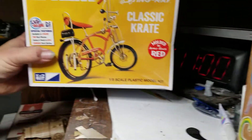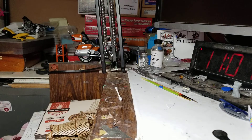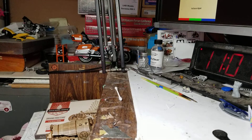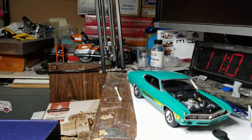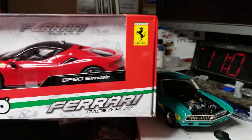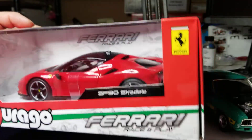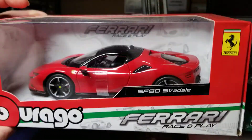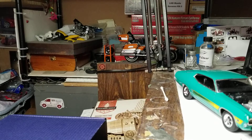I got two of the Schwinn bikes — one in red, one molded in yellow. My best friend, I've known him since middle school, still has his. He has a yellow one hanging from his ceiling in his garage, pretty much intact. Of course, worn as you would expect — ridden a lot. But really cool that he still has it. I've been kind of getting into die-cast lately. Obviously nobody makes the F8 — or, this is actually the SF90, the souped-up version of the F8. Ferrari's my favorite marque, so I got two of those.